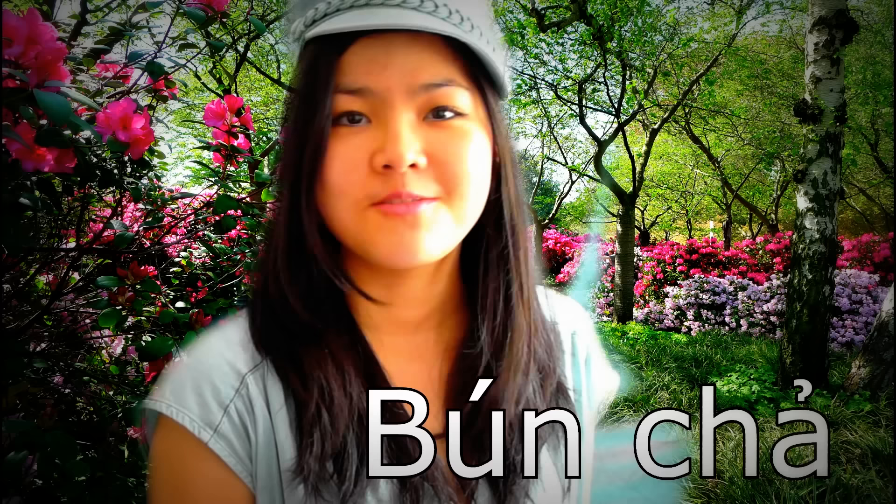Hi everyone, it's Helen here. Today I'll be cooking another noodle dish, and this dish will come from Hanoi and it's called bún chả. It's my personal favorite dish in Hanoi and I hope that you will like it too.